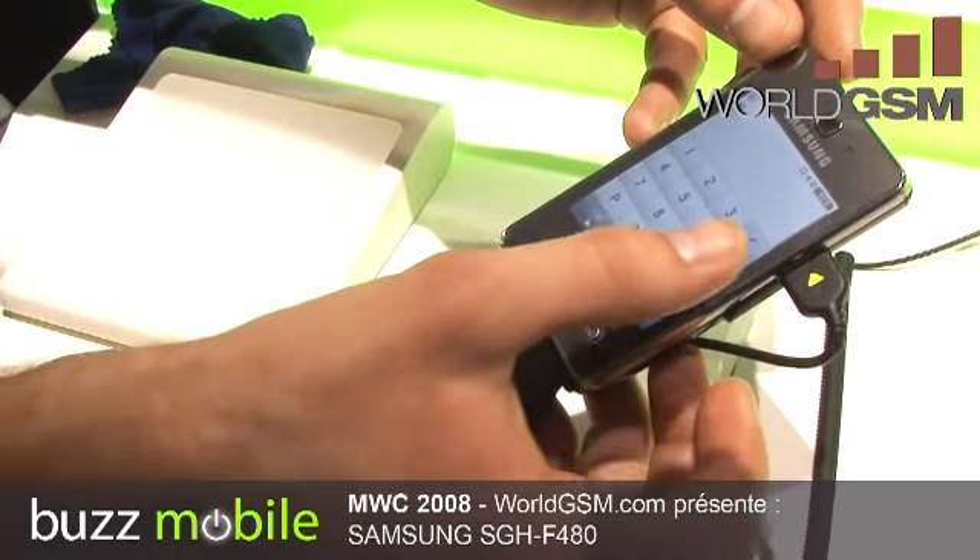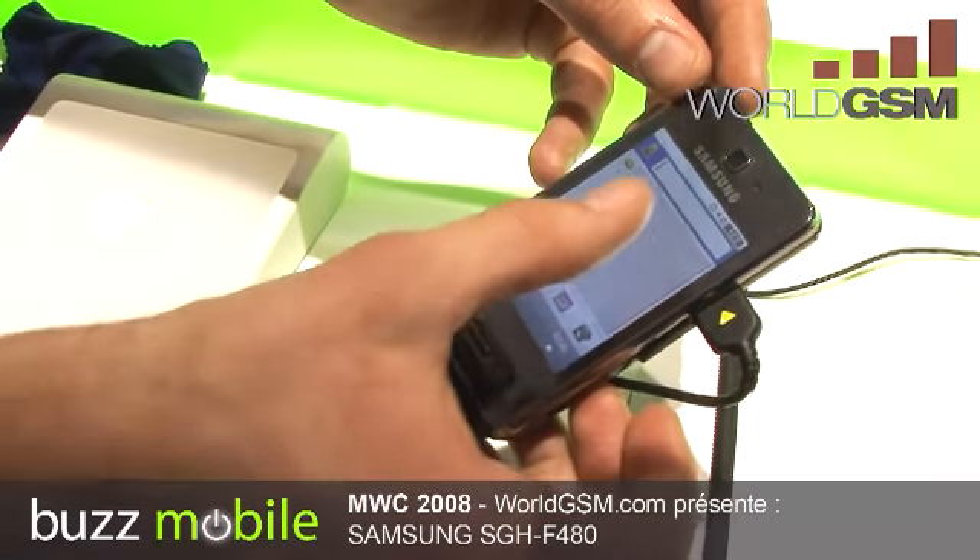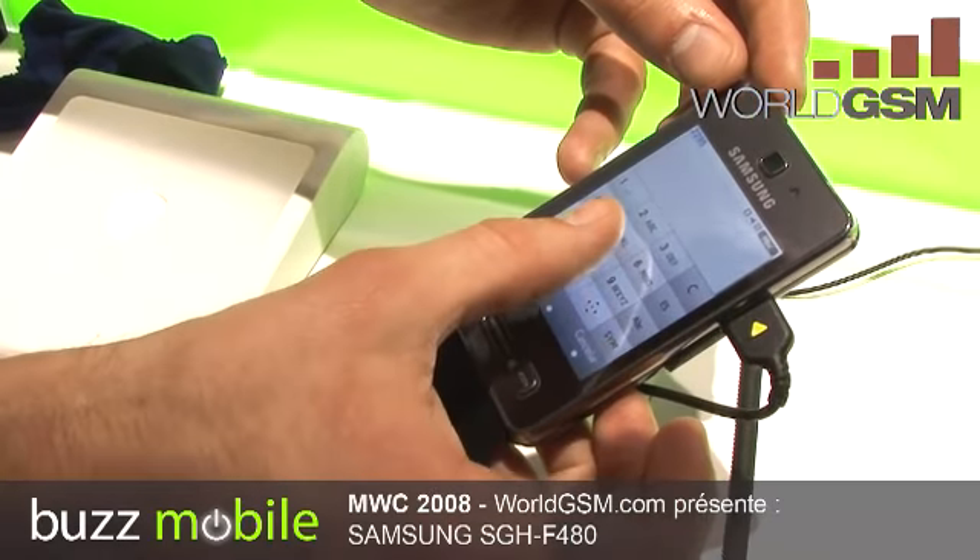And you have a memory card too. The memory is 2.8. You don't have GPS but you have Google.